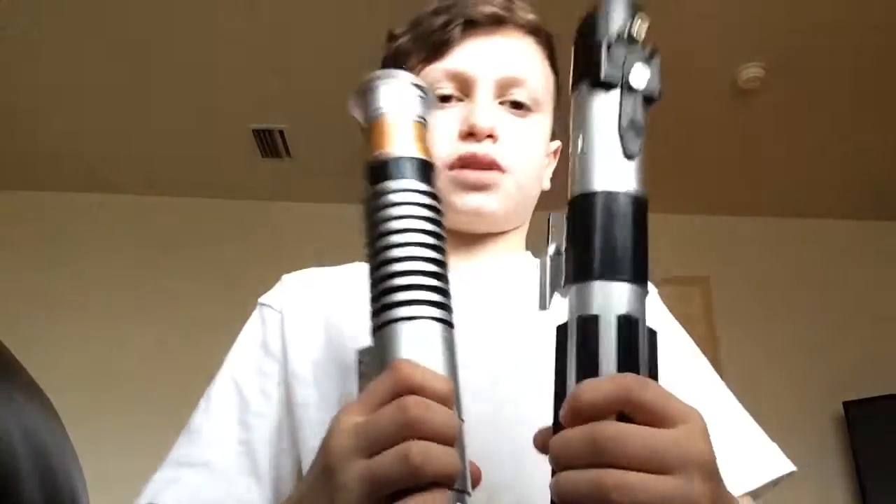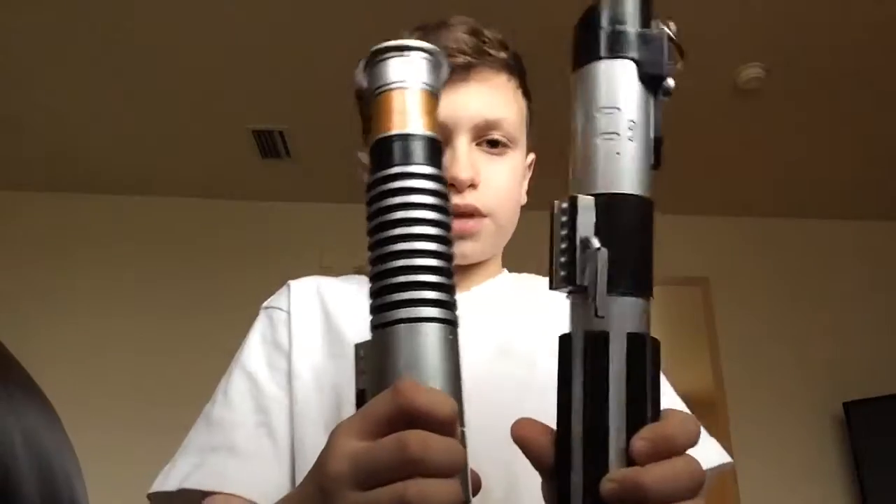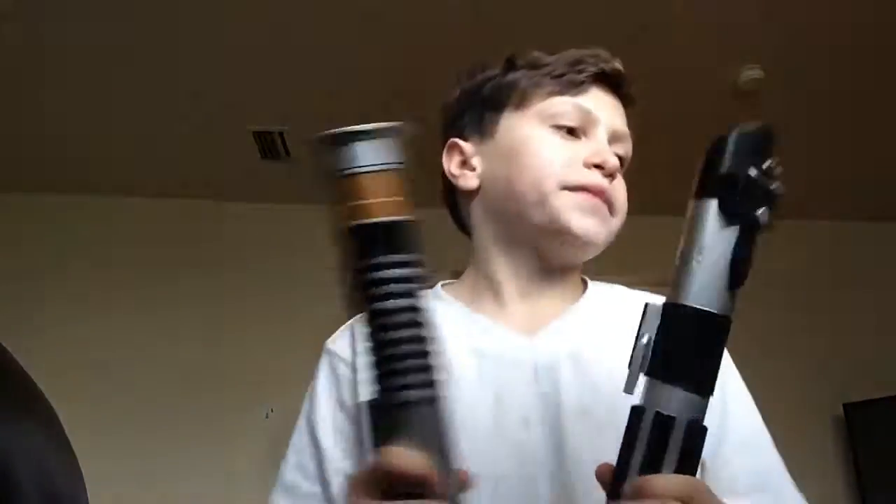I don't know which lightsaber I'm gonna feature next, but that's the end of this video — hope you guys enjoy! Please subscribe and like, and leave in the comments down below which one of these basic lightsabers is your favorite. I will see you guys next time — peace!